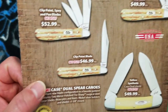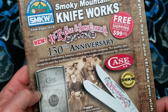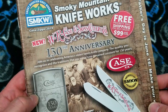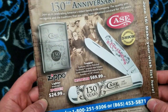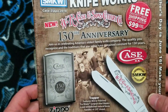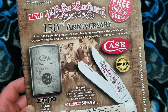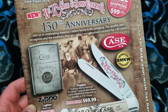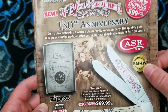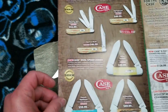This is the Smoky Mountain Knife Works catalog for the upcoming Case 130th anniversary event. If you've never been to Smoky Mountain Knife Works and you're a Case fan, their Case counter is insane — it's a big square counter you can walk all the way around, probably 60 linear feet of counter space with three or four shelving levels. They've got just about everything available from Case.